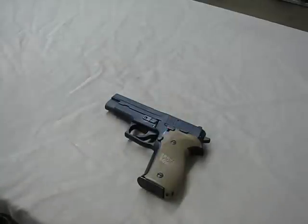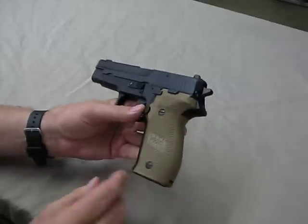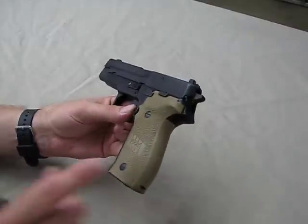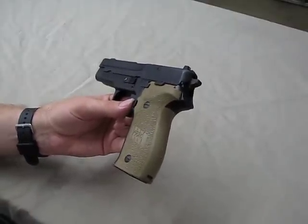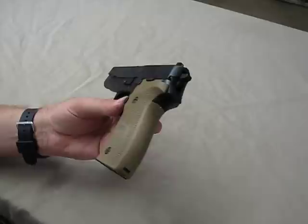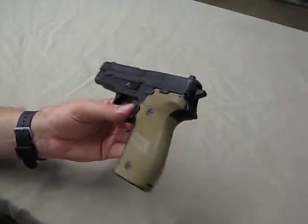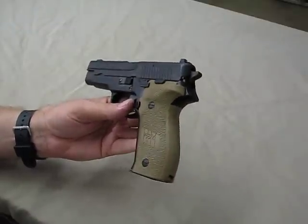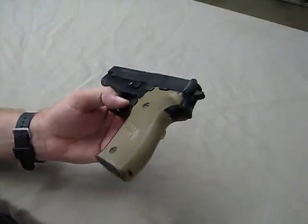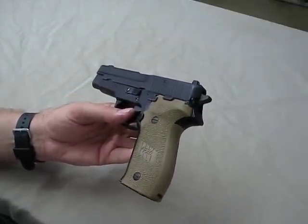Nothing usually fits better than an OEM product. I wanted some factory grips from SIG, and these grips are available on their website in black. They're not available anywhere on the internet that I can find in flat dark earth. They're available on the new pistol if you choose to buy a brand new one, but if you just want a set of the flat dark earth grips for your P220 or P226, it's a little tough to find.